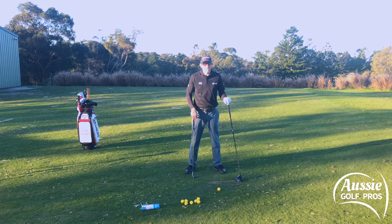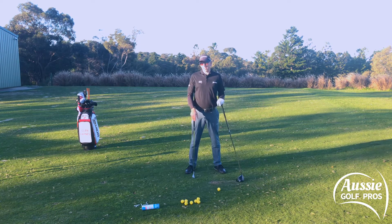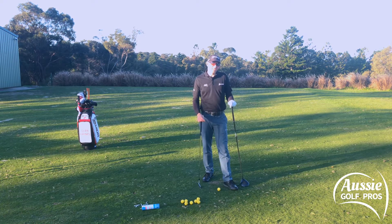Why do we need two different swings for irons and the driver? It makes no sense to me. Granted, there might be the odd tour player with a slightly different technique, but I'm talking about advice for club golfers who don't get to practice a great deal. Are you really suggesting they should have a completely different movement pattern through the driver than with the iron?